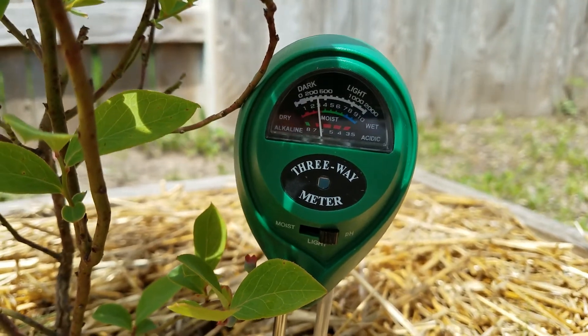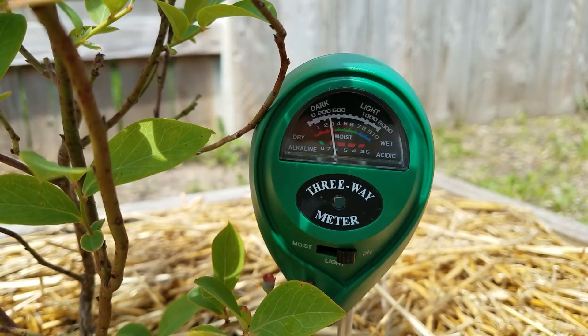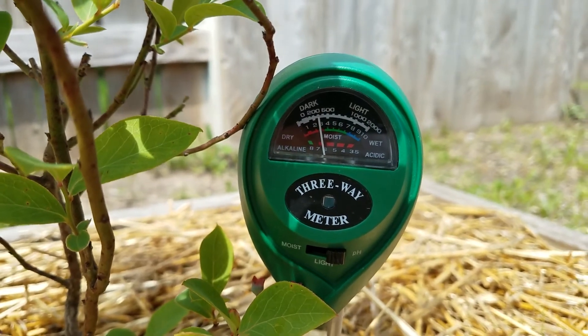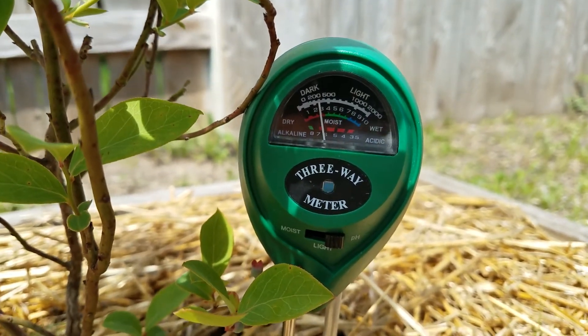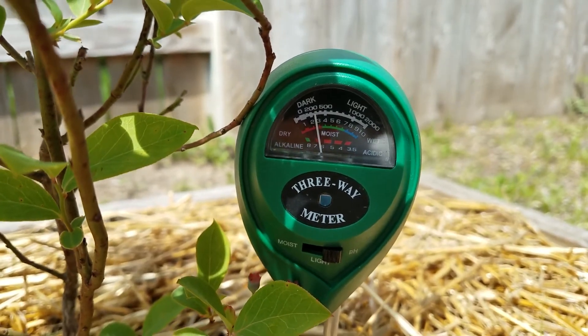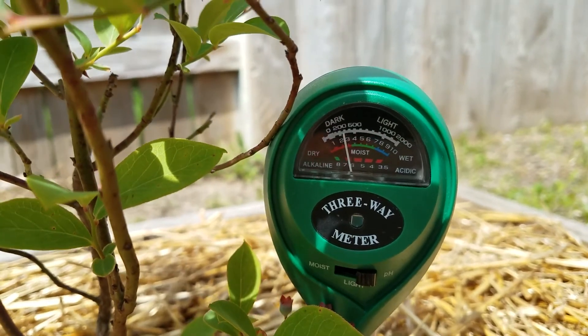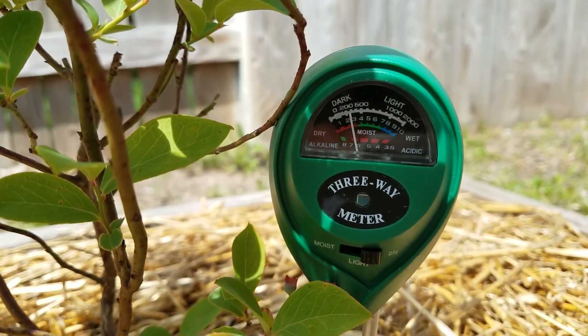Okay, so we'll see. But now it's kind of going away and coming back — how is that possible? See, it's coming back to around seven. Okay, so there is a little bit of sensitivity with this meter. Okay, I can stop.